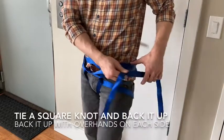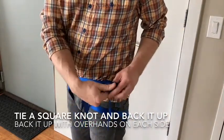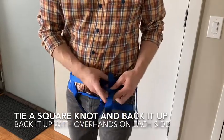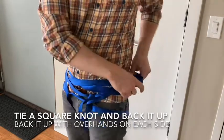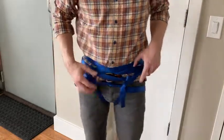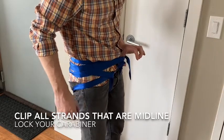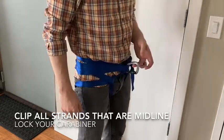Tie a square knot where the tails meet. Because square knots can slip under heavy tension, back it up with an overhand knot on both sides. Then with your carabiner, grab all the webbing that has come through the middle and attach the carabiner — and you are set.